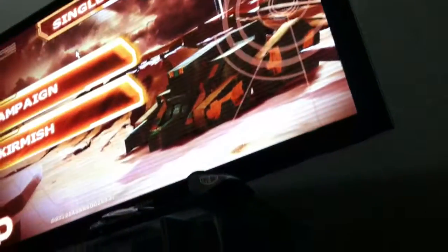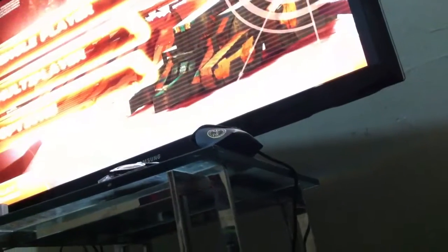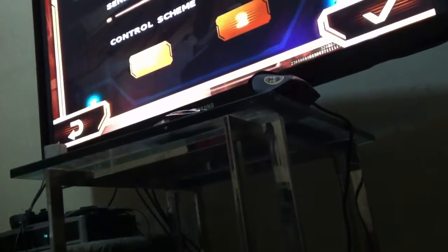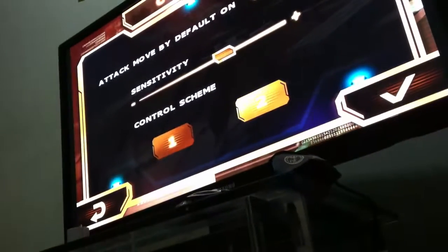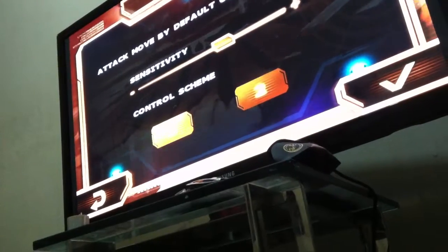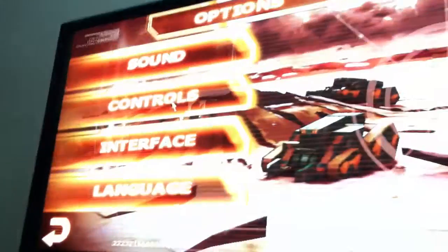I'm actually using the actual PlayBook now to input this. Should be like controls — keyboard and a mouse, that's what I should say. Yeah, this isn't doing anything. Oh well, I'll try it.